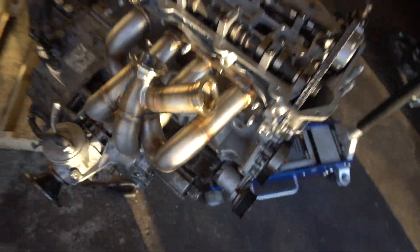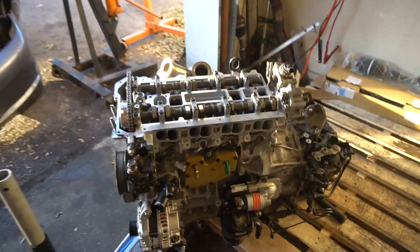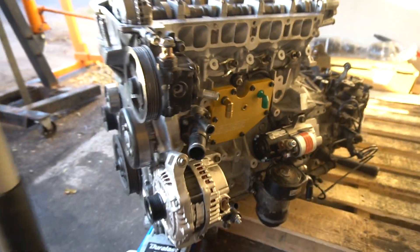Alright guys, what we have left — I got to do the oil drain right there, then a few more things on the transmission. But that looks pretty clean, don't you think?